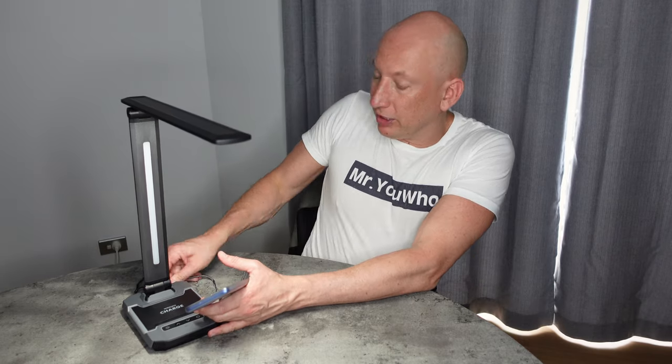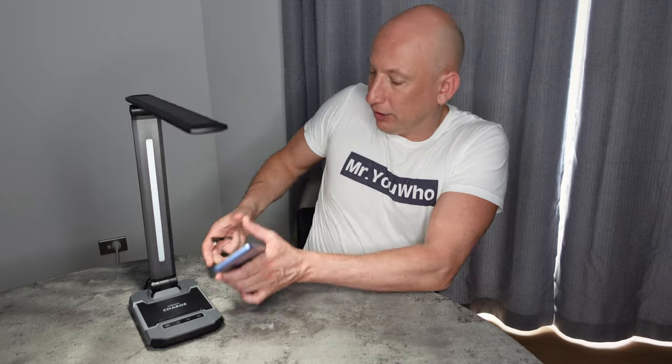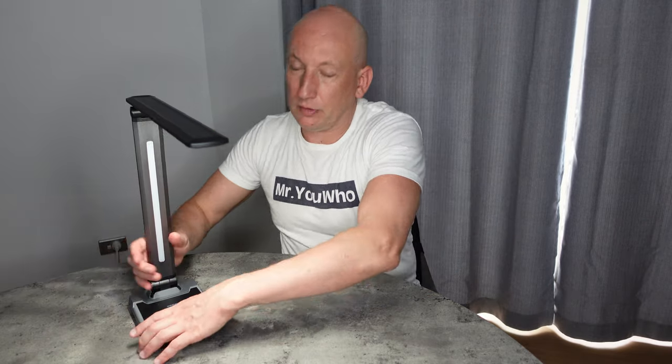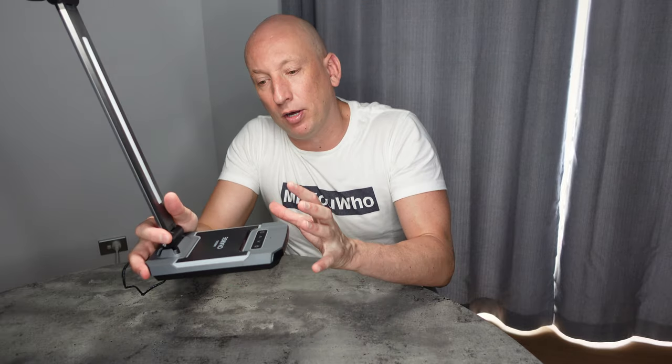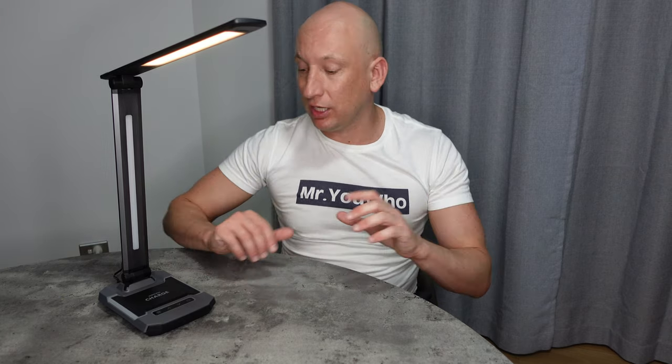Another thing to look at is how flexible the actual light arm is. You can move it in all different directions — you can bring it down if you want, or bring it up. Because the base is quite light and mobile, it means you can basically put it on your desk anywhere. The great thing about the Ace Lamp is the ability to change different lighting types: it has the cold light, the warm light, and the cold-warm light mixed together.